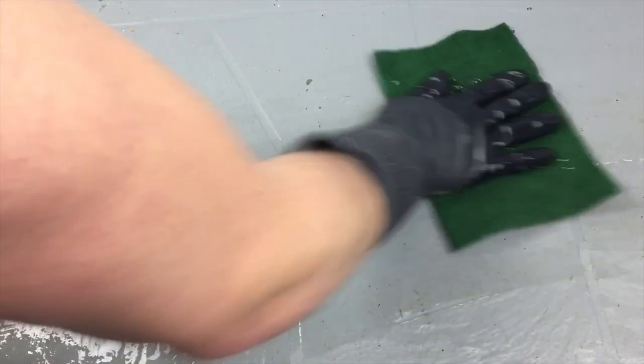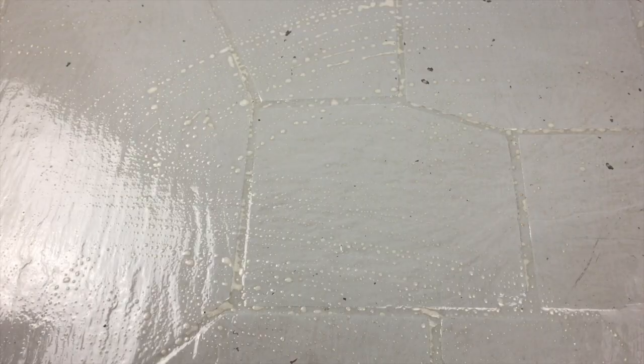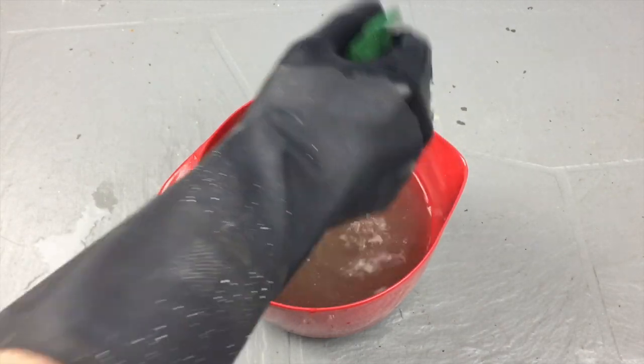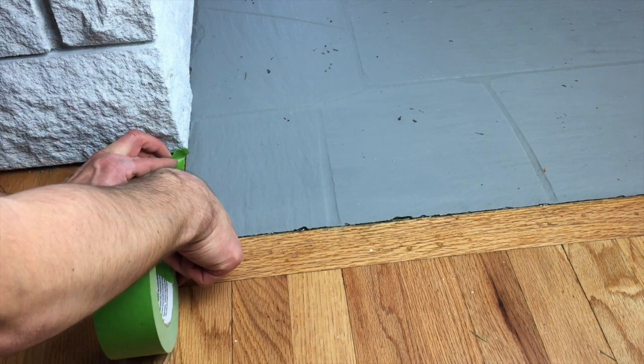Take your scotch brite pad, soak it in the TSP solution, and start scrubbing the tile. Remember to wear rubber gloves — you don't want to soak your hands in the solution, it's a bit rough on the skin. Then take a leftover towel you don't care about and wipe away the excess. You'll see quite a lot of grease and grime being pulled off these tiles after a year.